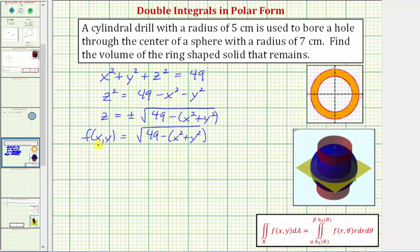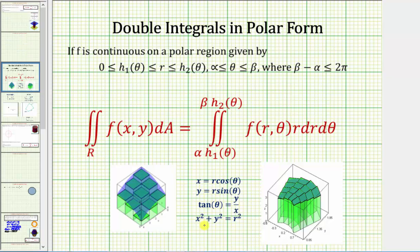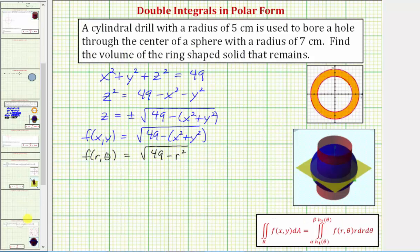Now we need to find our function f(r, θ). Well, f(r, θ) = √(49 − r²), because r² = x² + y². Now let's work on setting up our double integral in polar form to find the volume. The volume above the xy plane would be equal to the double integral of f(r, θ) — which is √(49 − r²) — and remember, for polar form, we have r dr dθ.